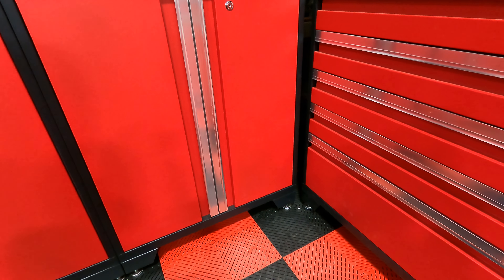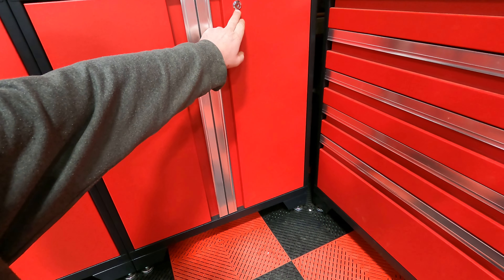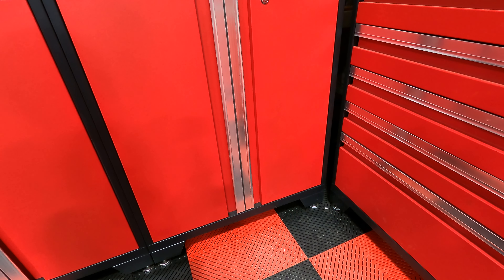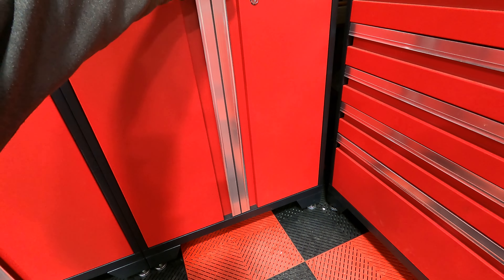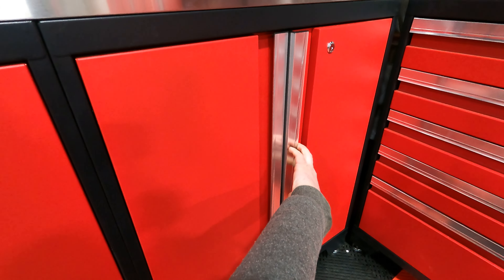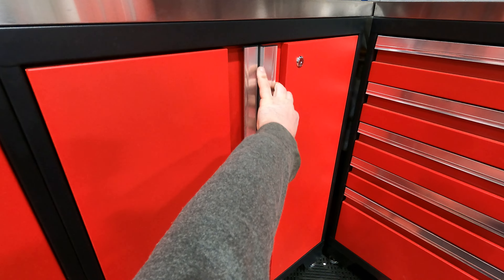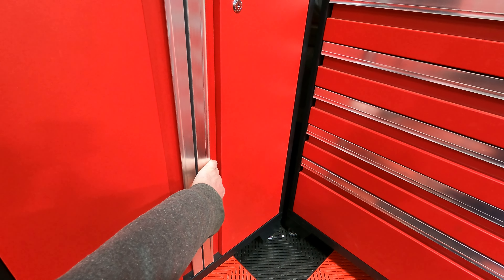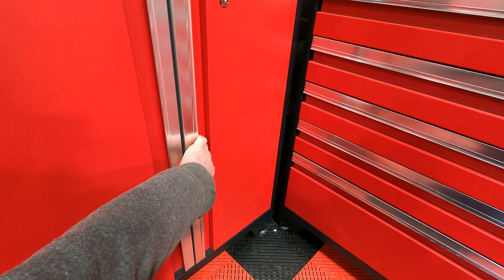The quality seems pretty good, especially for this being just a garage storage system — I thought it'd be kind of cheesy but I'm quite impressed with the quality of the drawers. They are ball bearing and they seem to close really well.